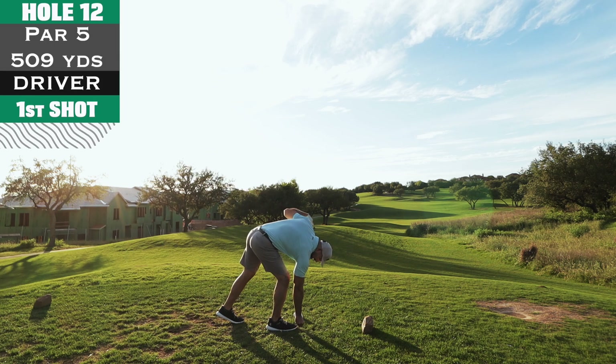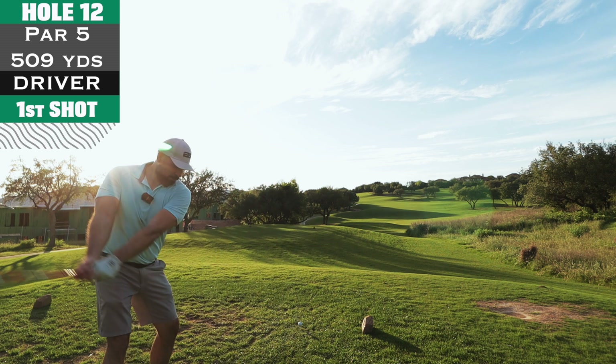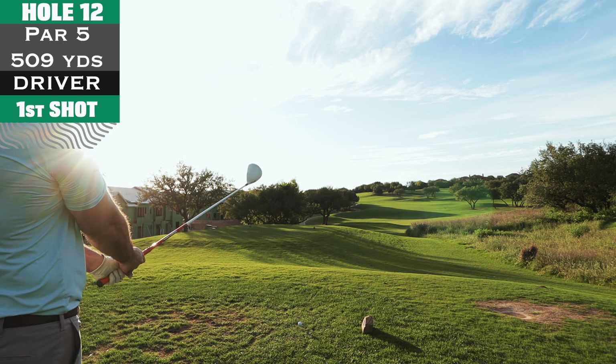Hole 12, par 5, 509 yards — first par five of the back nine. There was a guy and his kid on the fairway just taking forever to get off. The kid was playing in the dirt or something and we're just standing on the tee box like 'yo come on man, you see us back here waiting.' Little foursome, move it.